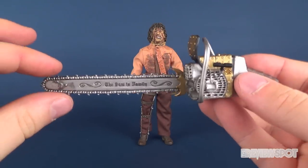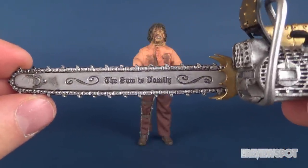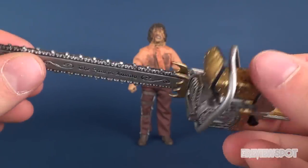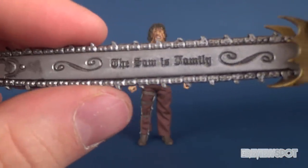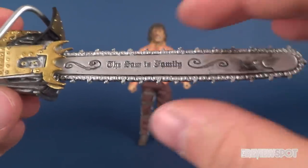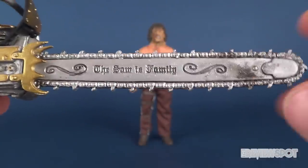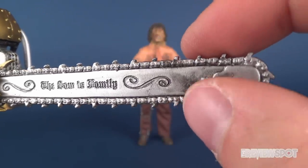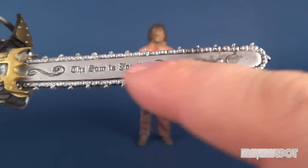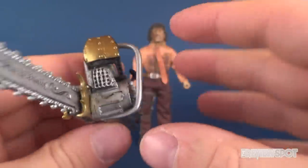Accessory-wise, he comes with a chainsaw — to be expected. One of the coolest looking chainsaws, and one of the neat things I really liked about Leatherface was his chainsaw; it looks really neat. You've got 'the saw is family' across the side of the chainsaw blade, also on the other side as well. A very coarse looking series of teeth around the outer perimeter of the chainsaw blade. They've added a bit of a wash of black in there, just in the little recessed areas of the teeth, just to make it stand out a little bit.